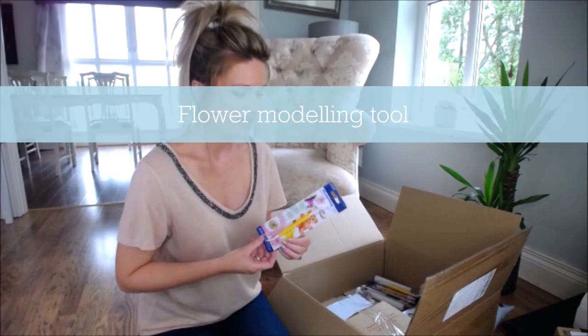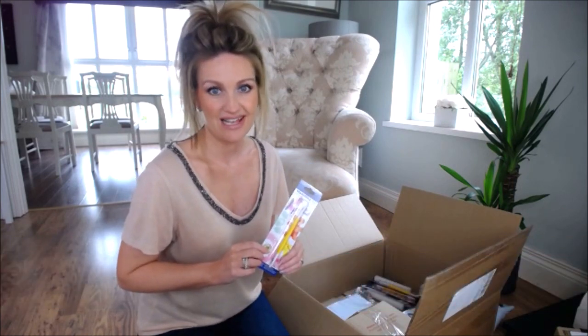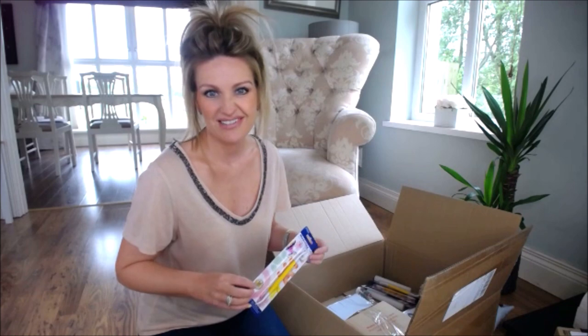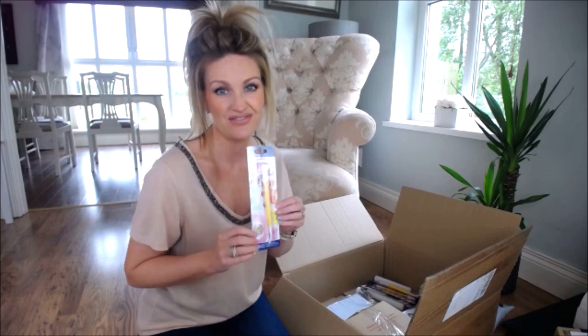Next is a flower modelling tool. This is so handy for making eyes, smiles, and stuff. I'll tell you a secret — I'm not really into making flowers. I love making little characters, so even though this is called the flower modelling tool, I use it for facial features.